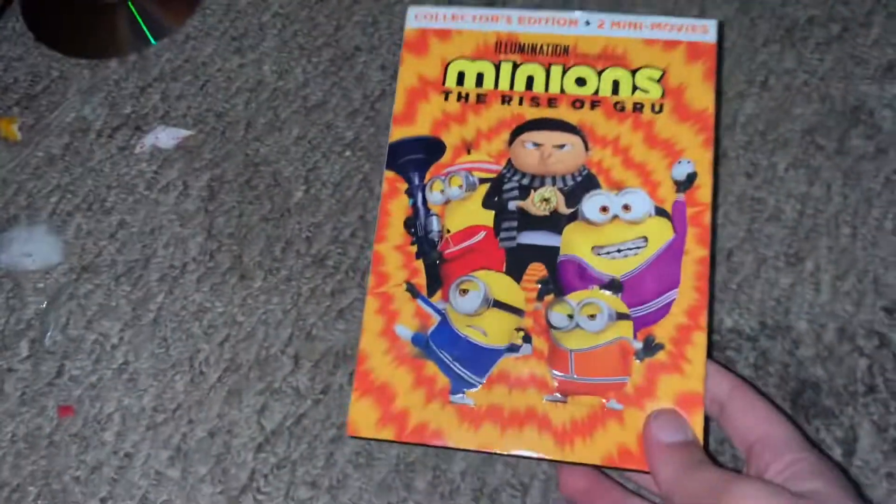But there you guys go, that's the unboxing. I hope you guys have had a good day. I will see you in the next video — bye!